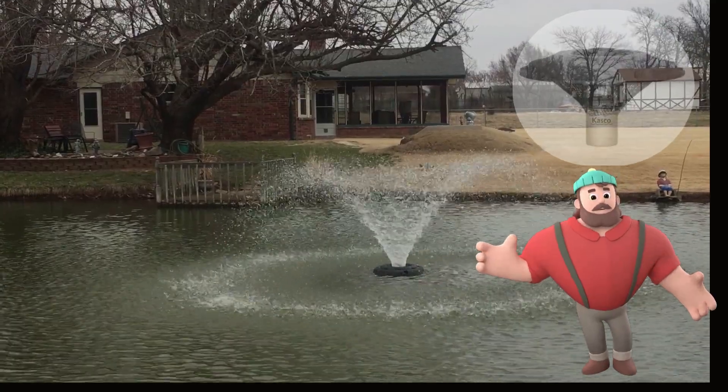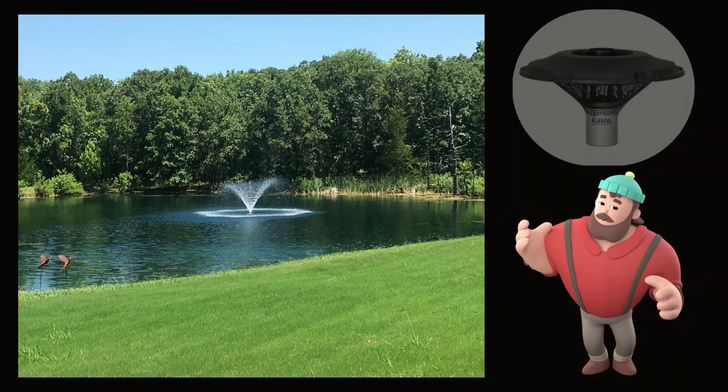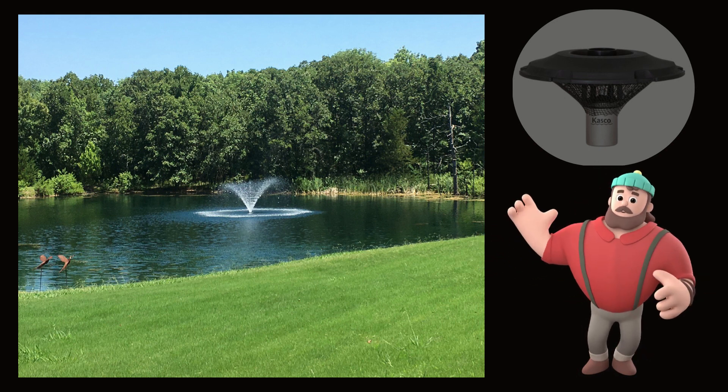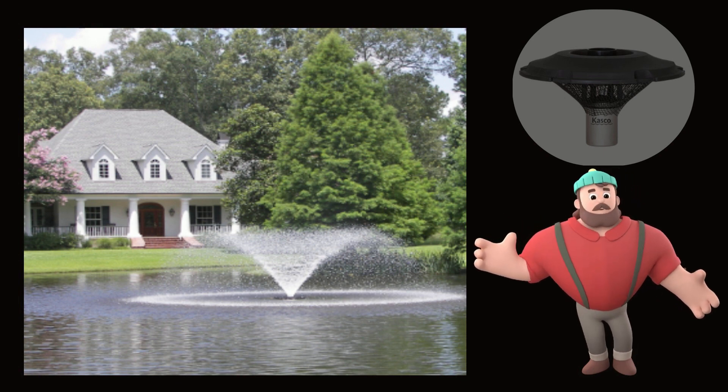The VFX Fountainline delivers superior aerating performance, coupled with a beautiful visual display. These units are efficient, easy to install and operate, and can be used in multiple applications.